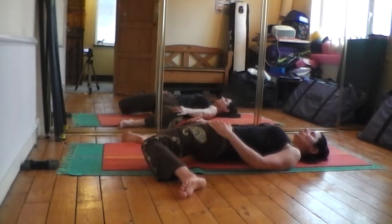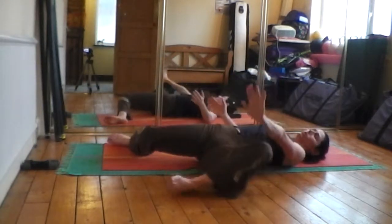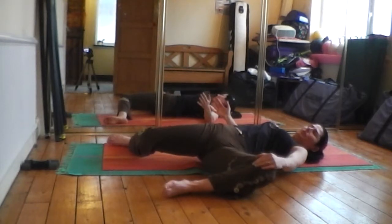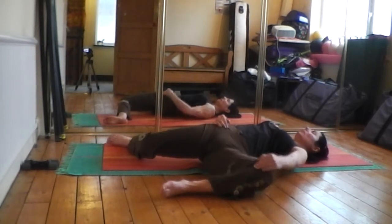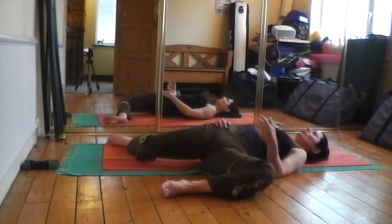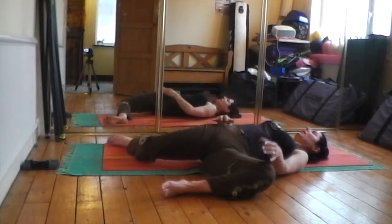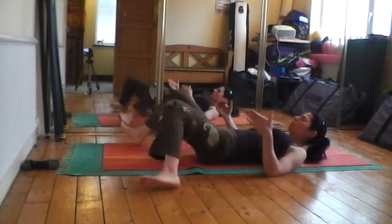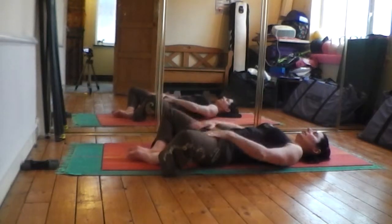Hold it for maybe 10–20 seconds, then lift up and let them fall across — encouraging one leg to come a little bit further out while keeping the opposite hip back, letting your legs get heavy. This is a great one for anyone who does cycling, horse riding, or anything that makes your hips feel tense and tight — just loosen them up a little bit.